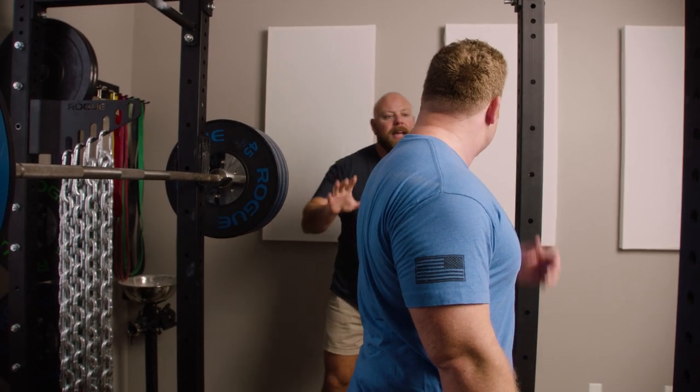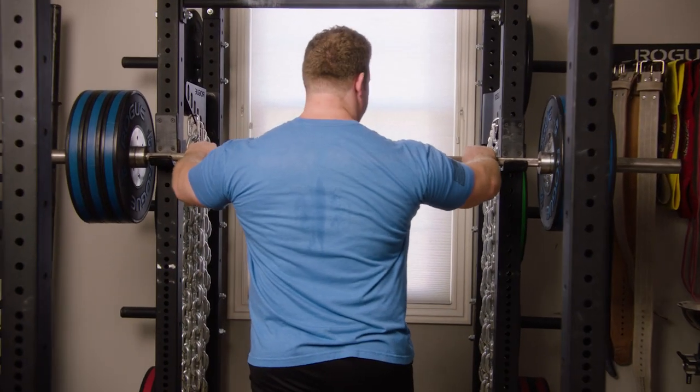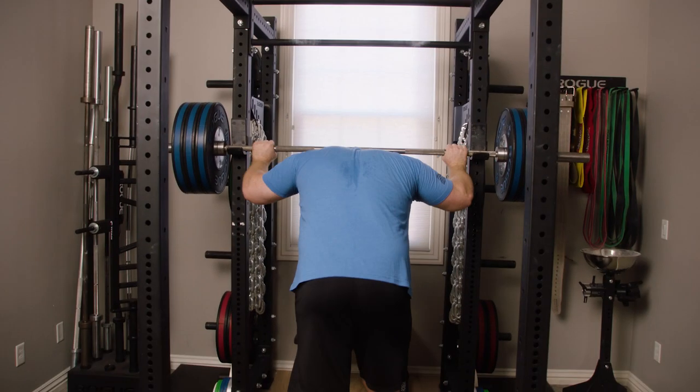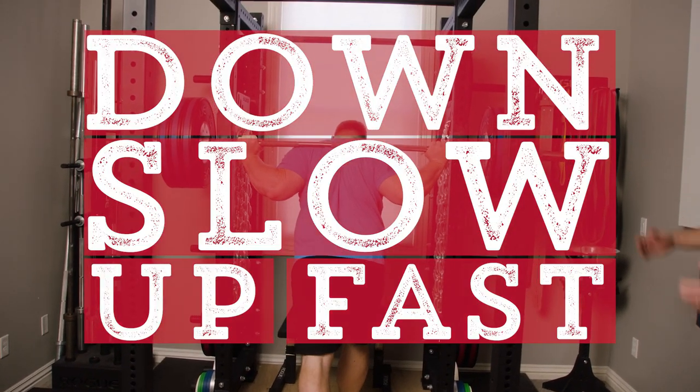We can take this same cadence and apply it to the barbell. So we're going to do that next. You've warmed up now — we're up to 315, decently heavy. A lot of clients will be like, 'I want to get this over with.' Let's show what it should look like: down slow, up fast. Down slow, up fast. Not going to pause in the bottom.